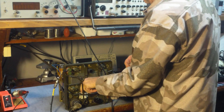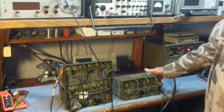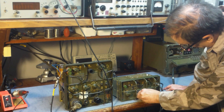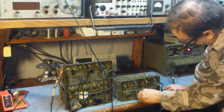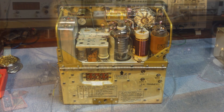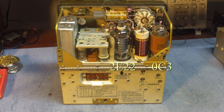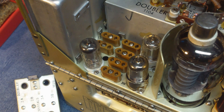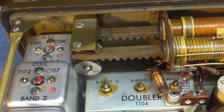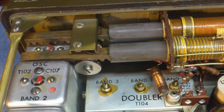We'll hook it to the signal generator, put it in standby which is receive mode, and that's what it looks like when it operates outside of the case. Let's look at the transmitter more closely — you can see the back of the transmitter, the PA, and the voltage regulator tube with the tube cover removed. You can see the oscillator, modulator, and doubler tube, the spaces for crystals, and the slug-tuned antenna tuning mechanism.